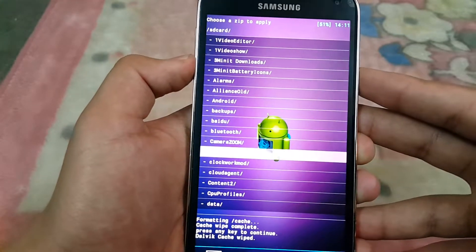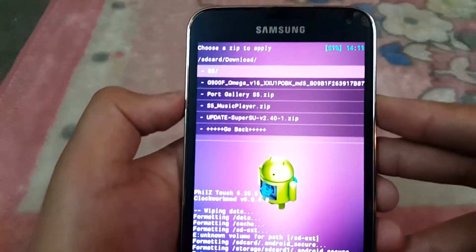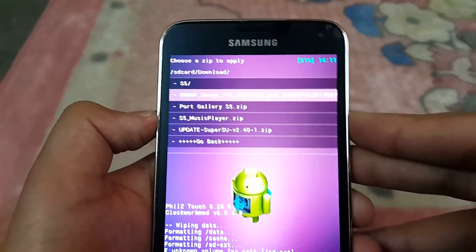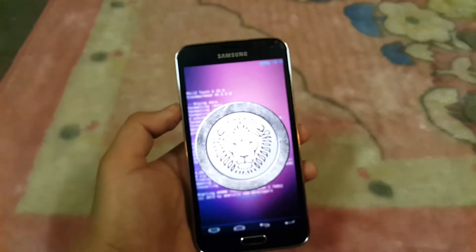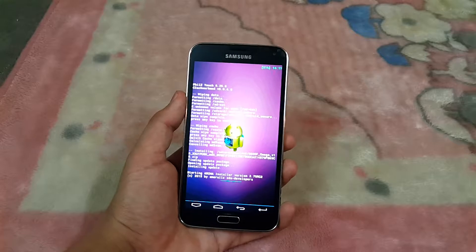I have it on my SD card, so I'll select SD card. Then I have it in the Downloads folder, so I'm going to select Downloads. Here's the ROM — G900F Omega V16 — hit Install. If you're using the G900F model, you don't need to update the bootloader.